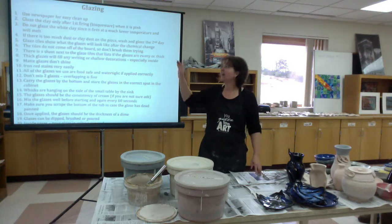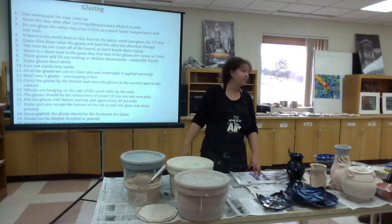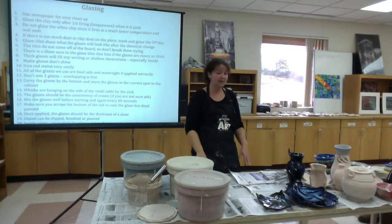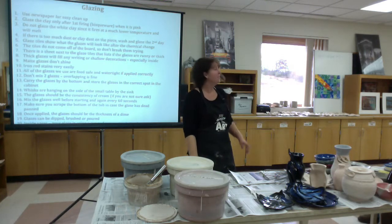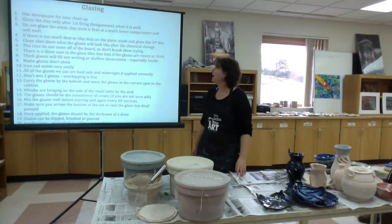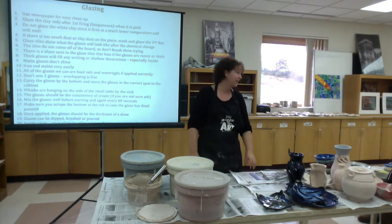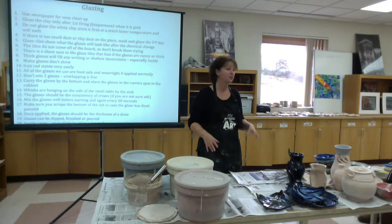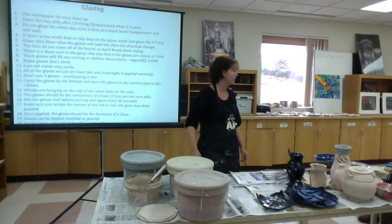I'm going to show you how to glaze today. I have the instructions up on the board here and we're going to walk through that. First of all, use newspaper for easy cleanup. I have newspaper on the table already. You can find it in the corner over there behind the screen, up on the counter. Keep it underneath here because the glaze is hard to wipe off tables — it's a lot easier to just crumple up newspaper and throw it away.